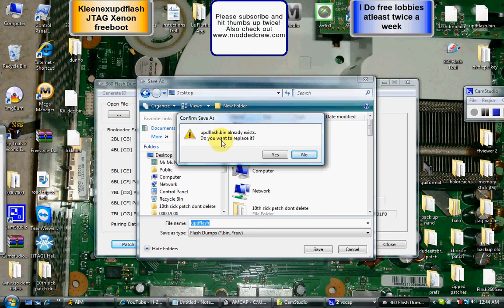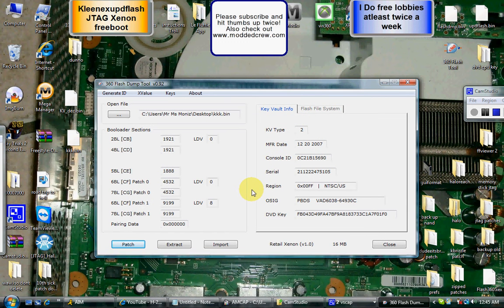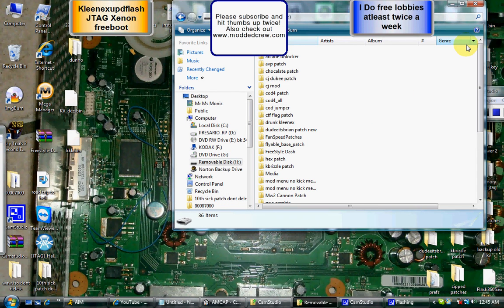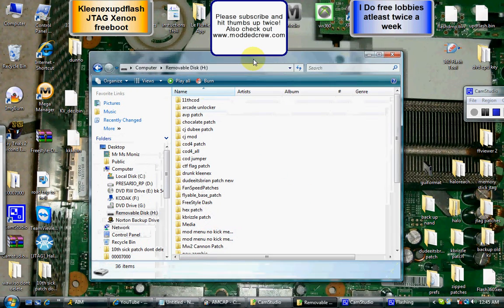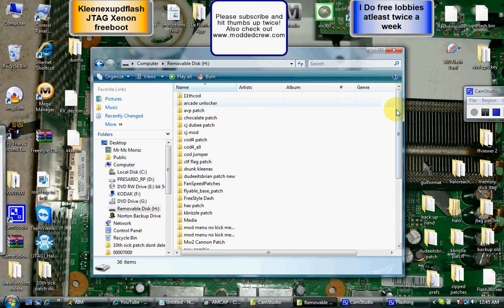Wait for the green bar to load at the bottom, then close that out. Open up your memory stick. Here's my memory stick — it's got all the packages on there. All you've got to do is take your UPD Flash file and drag and drop it right in there. It's going to ask you to overwrite. Check the properties to make sure it's right.